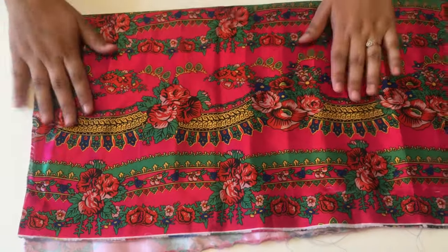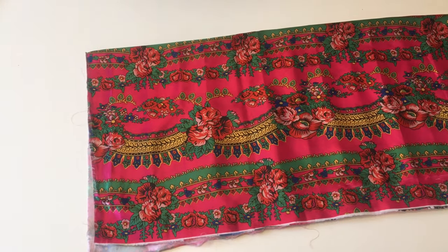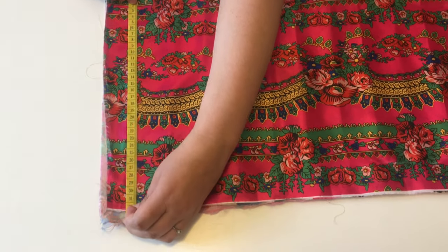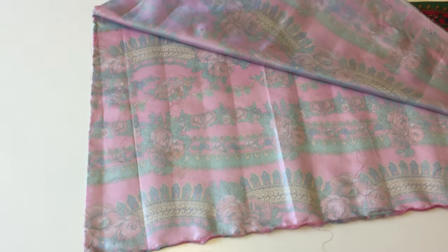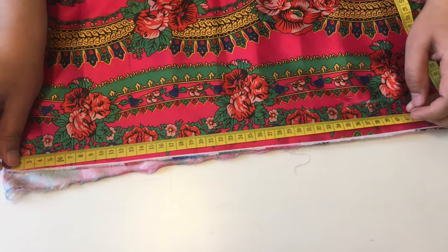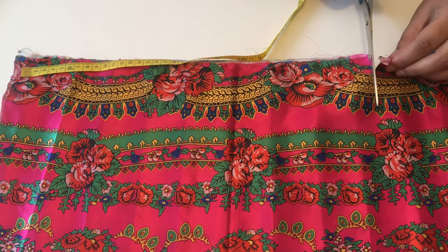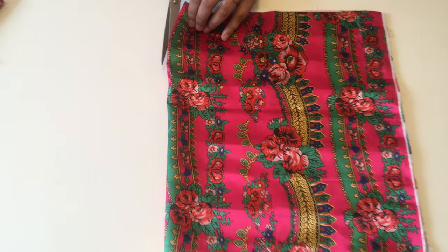I've finished the sleeves and stitched the patches on. Now we're going to focus on the blouse. The length is 32 centimeters — when unfolded that's 64 centimeters. Across I'm going to take 40 centimeters, so 40 is the width of my blouse at the waist. I'm going to cut across and separate the two pieces: the back and the front.